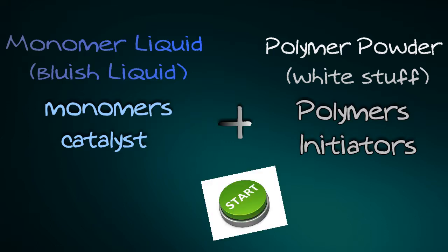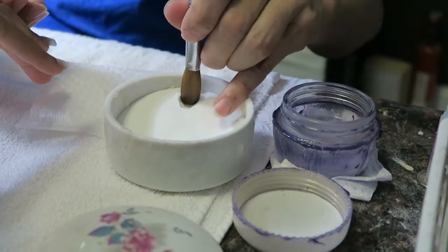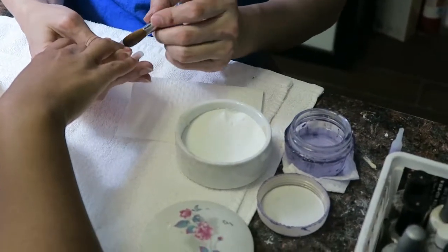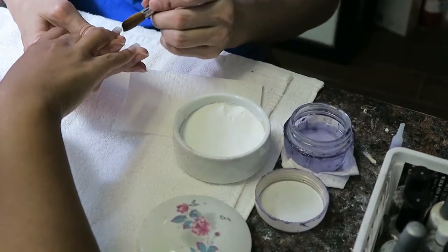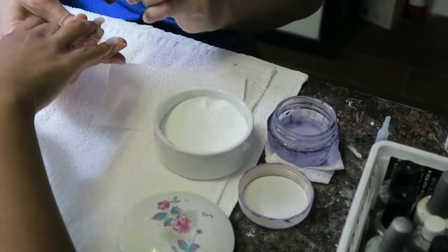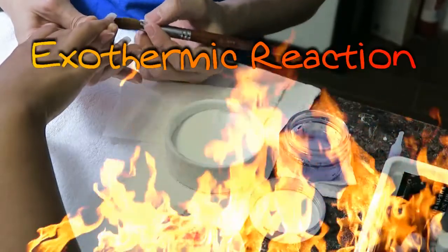The white powder has polymers and initiators in it. The initiators start the reaction by providing the energy needed for the monomers to link together, and they require light or heat energy. He dips his brush into the blue liquid and then the white powder — that's when the reaction starts. The initiators make the monomers stack up like Legos, ultimately making polymers. This mixture begins to harden through polymerization. Also, when two monomers join together they give off some heat, making this an exothermic reaction.